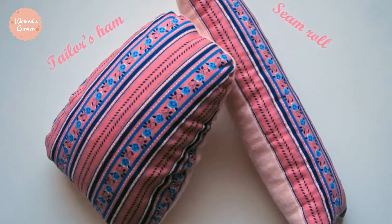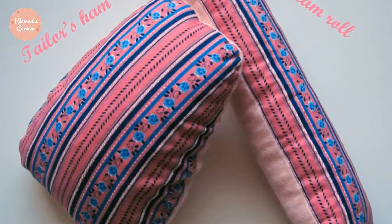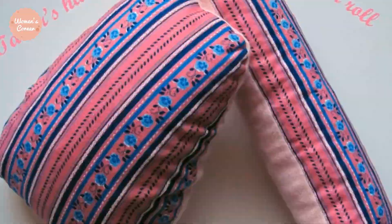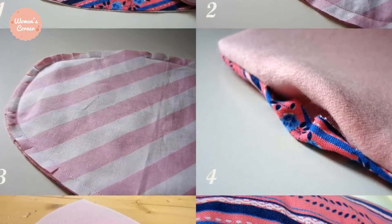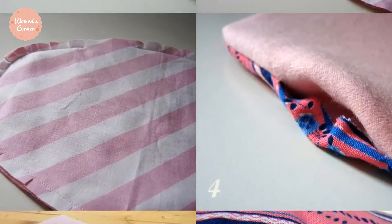Number 17: Seam Roll. Have you ever wondered how people iron tubular pieces like sleeves without getting creases on them? It presses such pieces flawlessly and has two sides — one for pressing at high temperatures and the other for pressing at medium ones.